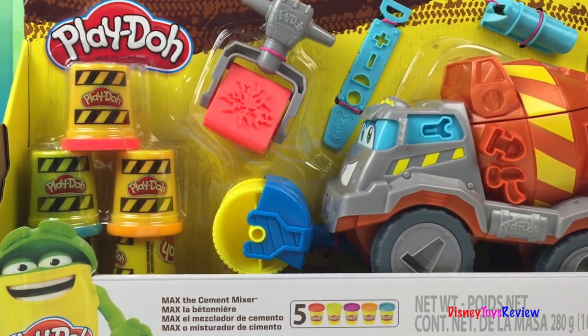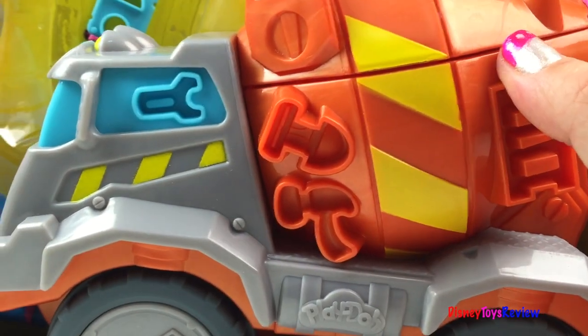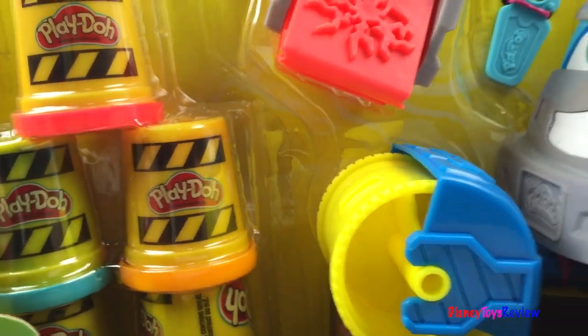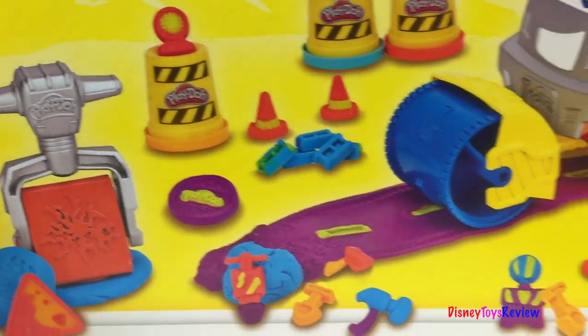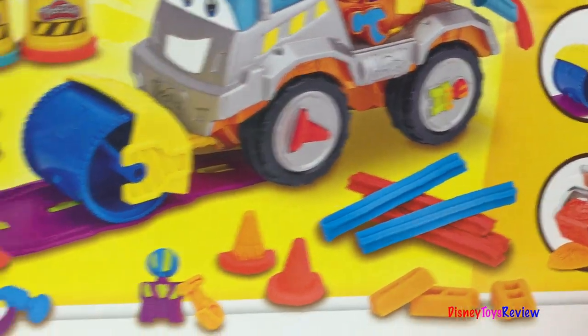Hi guys! Disney Toys Review here. Today we have Max the Cement Mixer from Play-Doh. Wow! This looks like it's gonna be fun! Check out all the cool things that we can make with this set! Let's get it open!